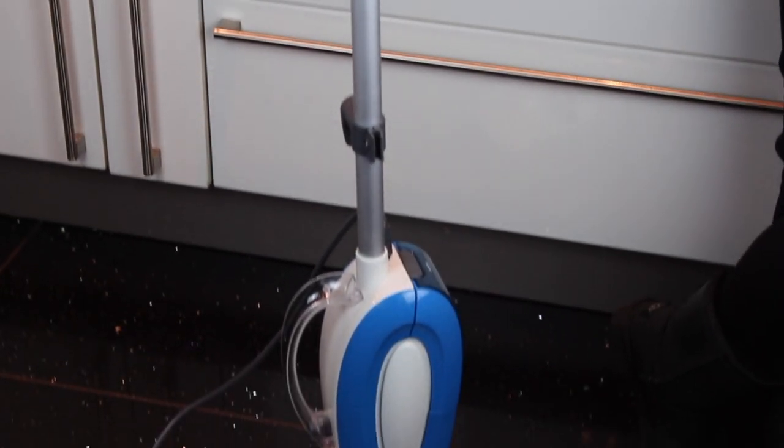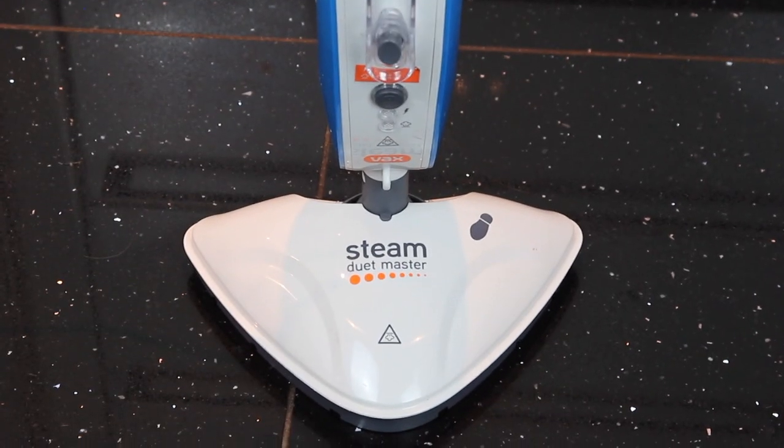Hi, I'm Clare Johnston and you're watching another Honest Review. Today we're going to look at the Vaxx7 Steam Cleaner. It's one of the lower cost products on the market and generally a good performer.